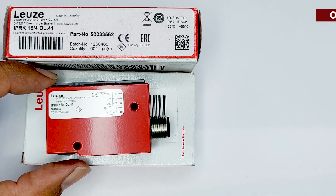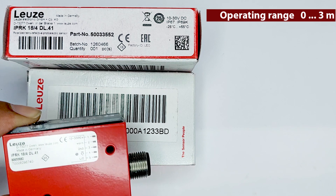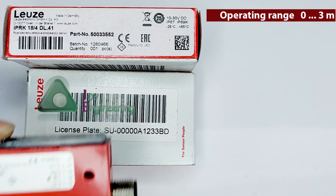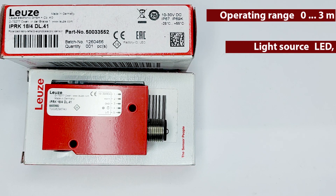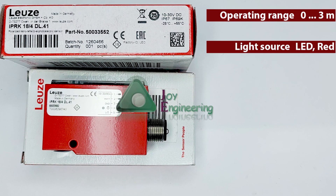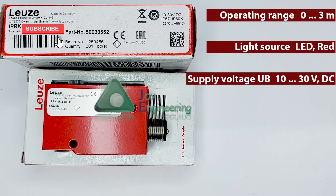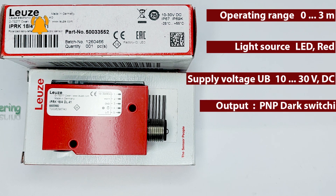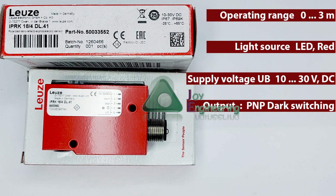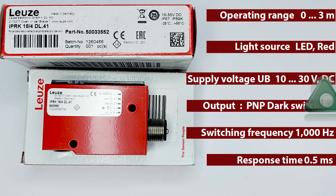The operating range of this sensor is up to three meters, which depends on the type of reflector used. The light source is a red light LED and the supply voltage is 10 to 30 volt DC. The output is PNP dark switching, switching frequency is 1 kilohertz, and response time is 0.5 milliseconds.